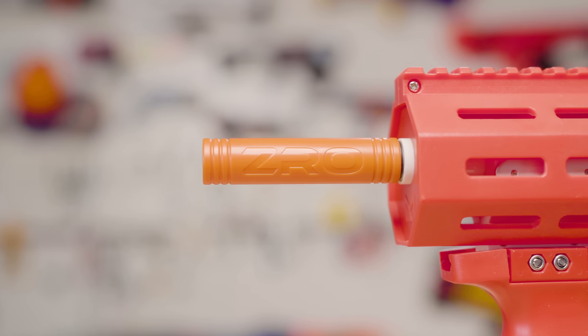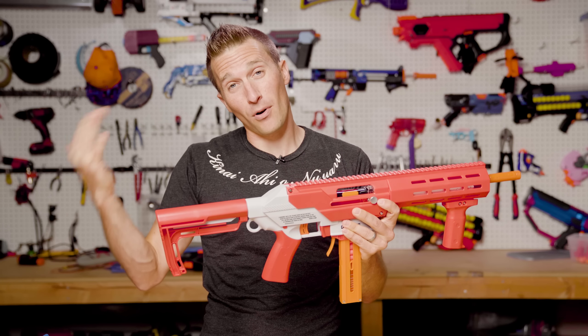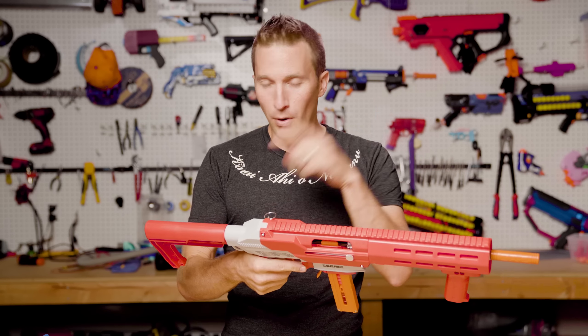The back half of the blaster is very similar to the CETA S. However, they've redesigned the stock and it has a different style overall. The stock is removable, so you can take this off and throw on your favorite buffer tube stock. It's compatible with both mil-spec and Magpul-spec stocks.